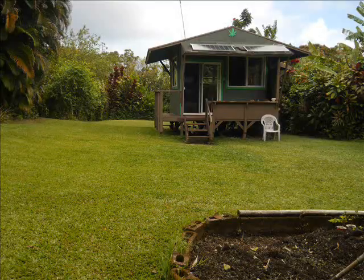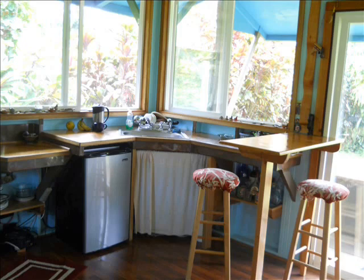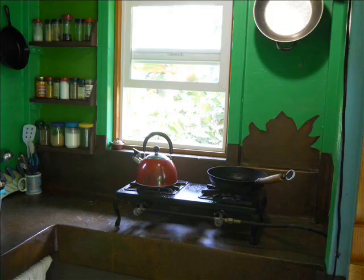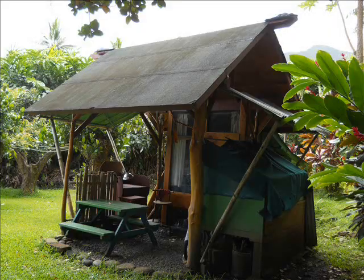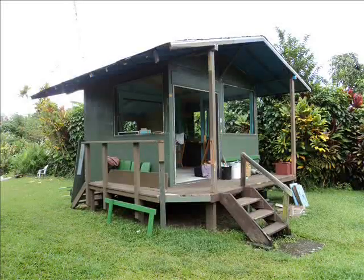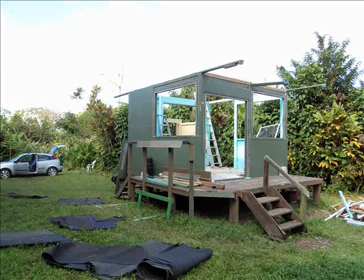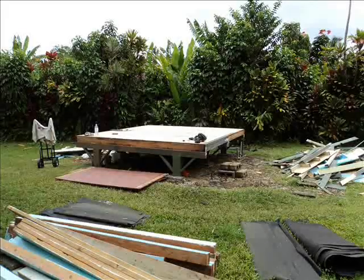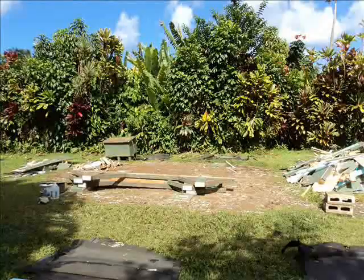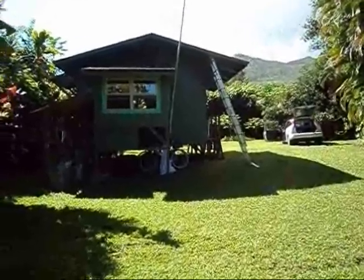Aloha, welcome! This video is going to document me tearing down this cool little off-the-grid cabin that I built here in Hana, Maui. I'm tearing it down piece by piece, packing it into a 20-foot metal shipping container, shipping it over to the Big Island, and rebuilding it on my beautiful piece of property that I just bought. This little pavilion is coming down also. I'll be filming the rebuild over on the Big Island, so watch both videos.